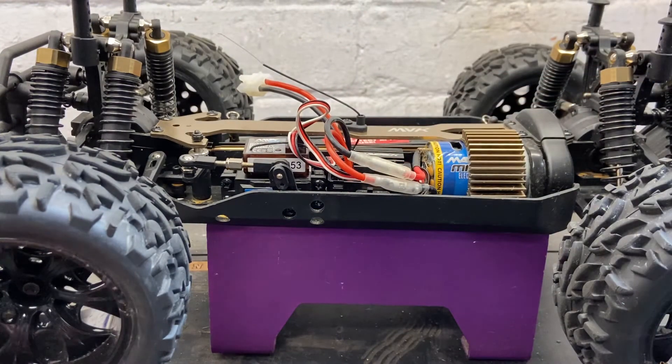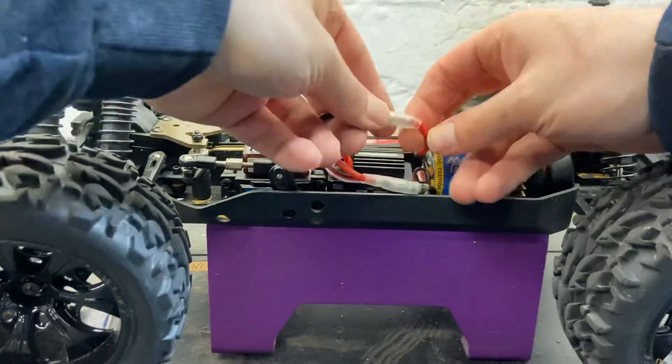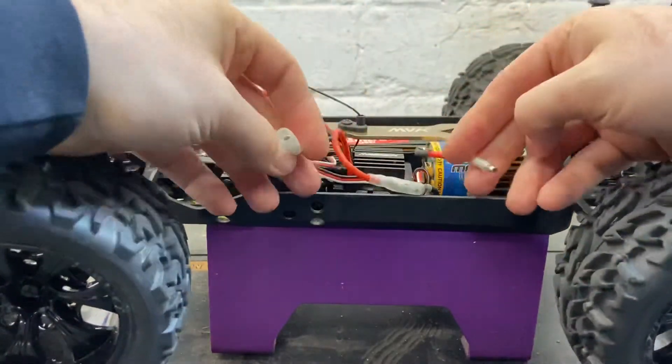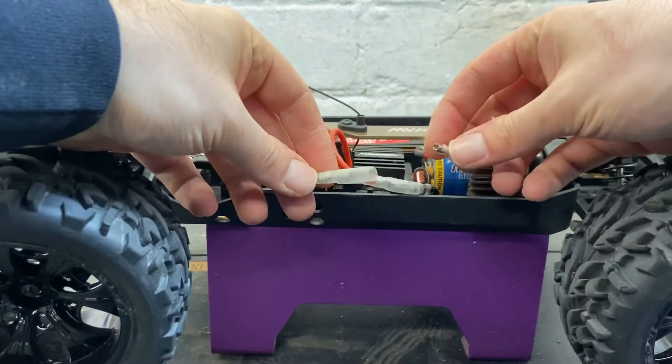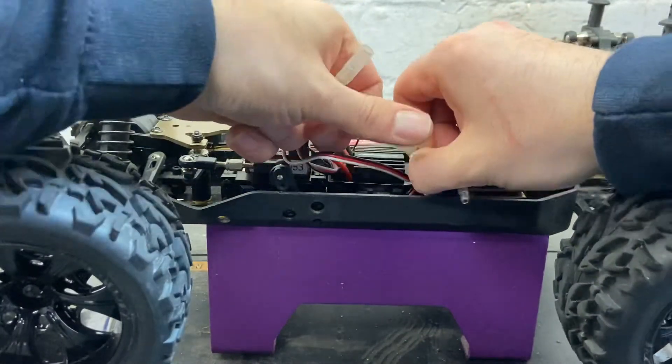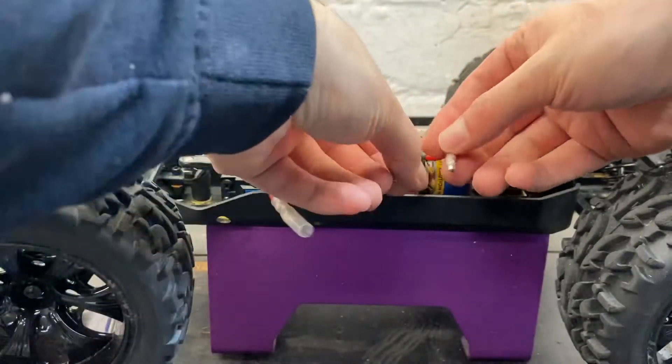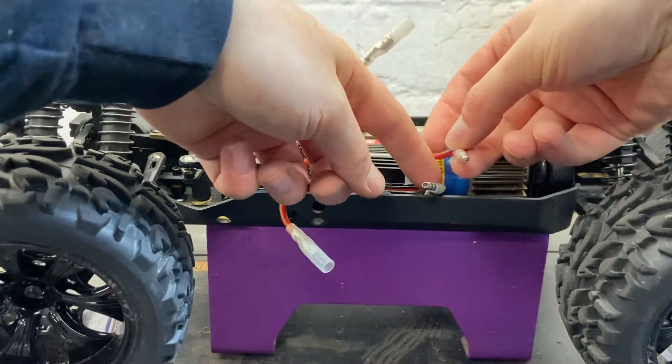Brushed motors have two wires — like we've got here, red and black, though some are different colors. What you need to do is unplug them; they're on bullet connectors, and some can be quite tight. Unplug them like so, and you want to get the two motor wires.